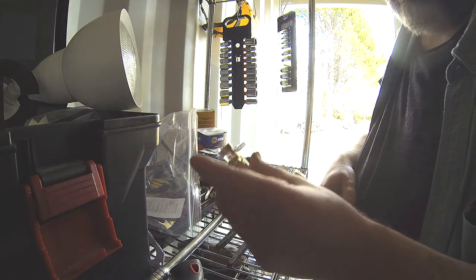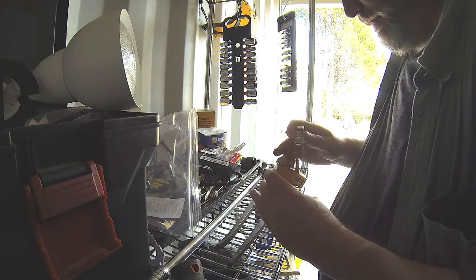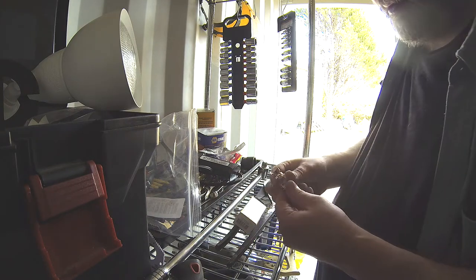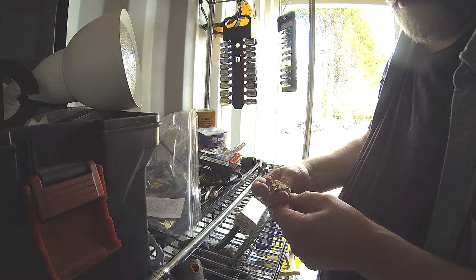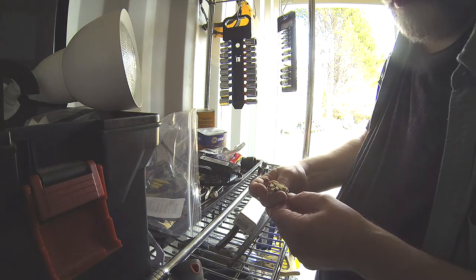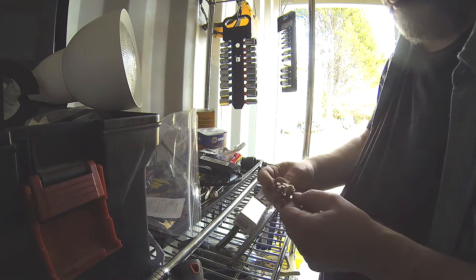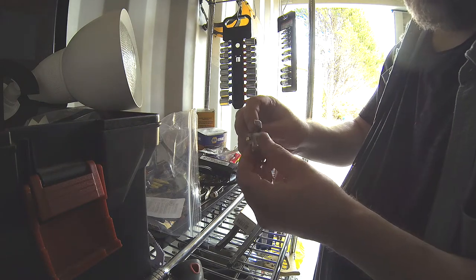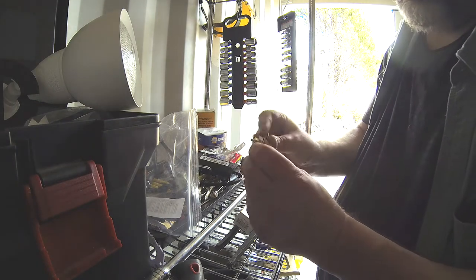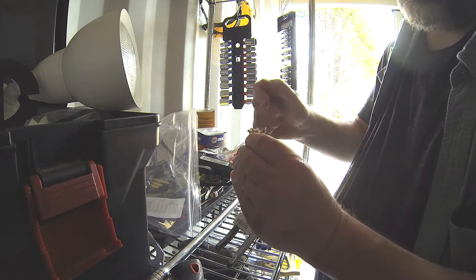So it's a cheap part, good to replace. It will require me, when we go to do this job, to set the gap on these points — I'll look up what that is. I'm going to need a way to turn the engine over slowly in order to get it up on one of the lobes of the distributor in order to make it wide open to test that gap.